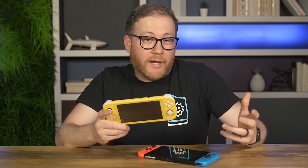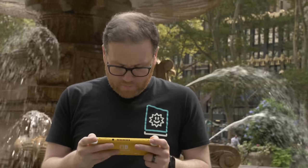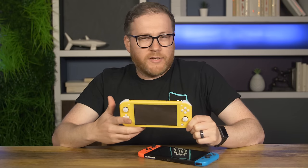Let's be honest — the only reason to get a Switch Lite is if you don't care about having a home console, or if you just want the cheapest access to the Switch's incredible library. Enough with the first impressions — this right here is the definitive look at the Switch Lite, and by the end of this video you'll know whether this one or the original Switch is right for you. The thing about the Switch Lite is, well, it doesn't really switch — it's strictly a portable console.